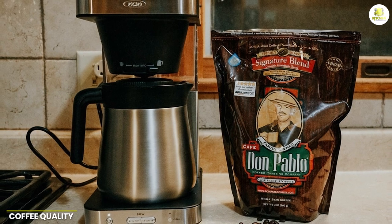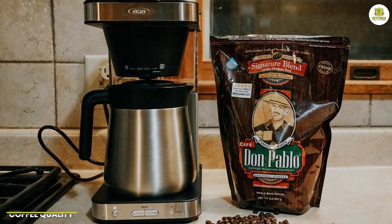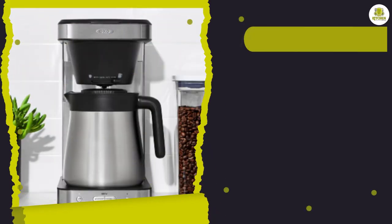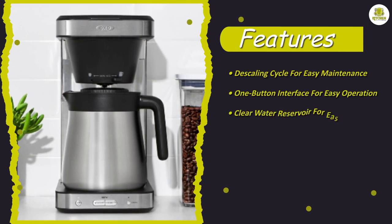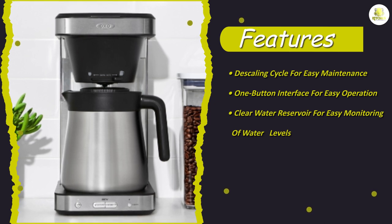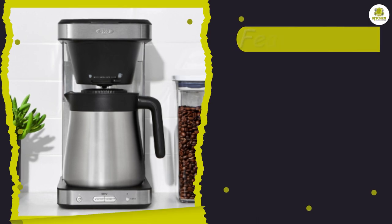The OXO Brew 8-Cup Coffeemaker 8718800 delivers exceptional coffee quality thanks to its precise brewing technology. The machine features a special rainmaker showerhead that evenly distributes water over the coffee grounds, ensuring a perfect extraction every time. The result is a rich, flavorful cup of coffee that's sure to impress.